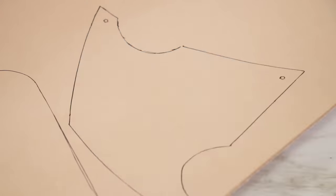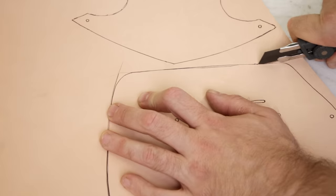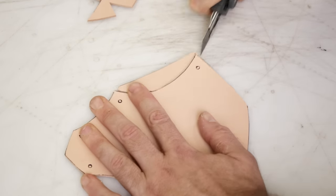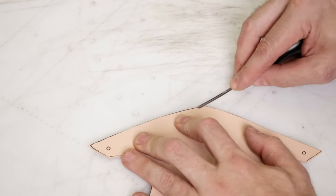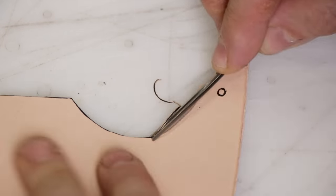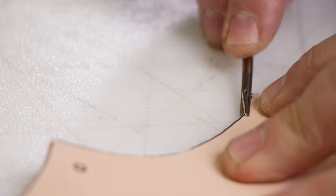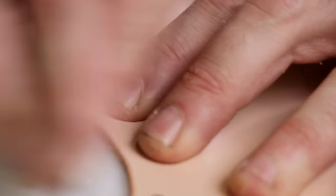If I'm not carving something, I prefer to use a chrome tan or oil tan — something that's already pre-dyed. I just used vegetable tan for this whole project because I've got a lot of it and I don't want to be showing you guys multiple different kinds of leather you'd need. If I was going to do this for somebody else or for myself, I would have the base layer as a pre-dyed chrome tan or oil tan, and then do the carved pieces as vegetable tan on top of that.